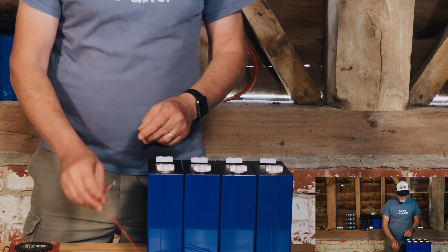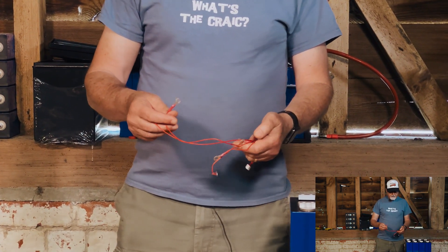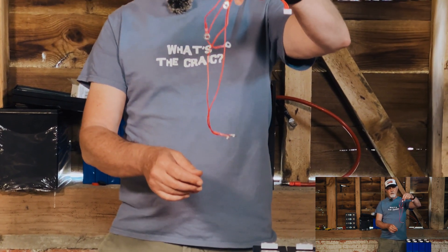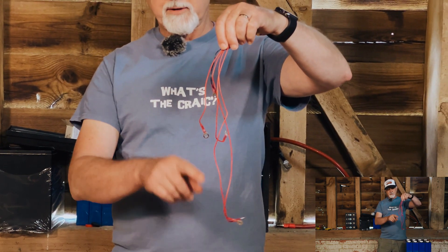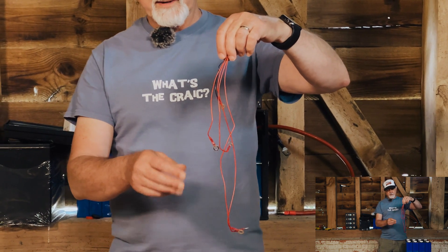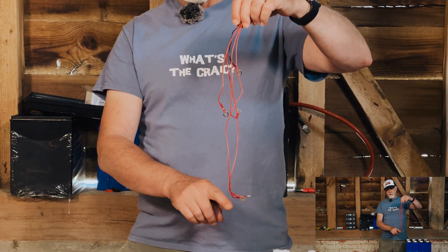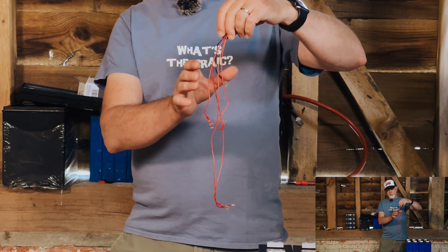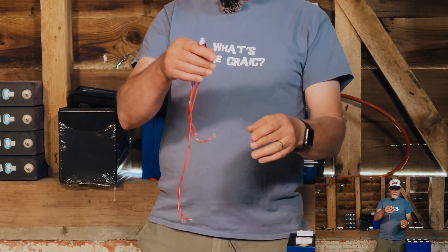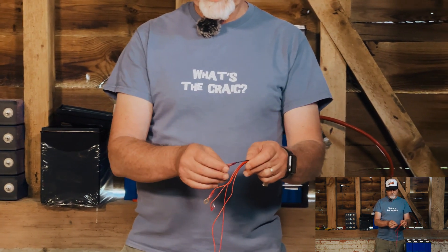This is a set of balance leads that we've sorted out ourselves. I want to rabbit trail a little and talk about the fact that there are different lengths. Some people will freak out at that, saying it's going to throw voltage readings out. But anybody who knows a bit of physics will know that this is not going to make any difference. These are not loaded. If it was a mile long, sure, it would make a difference — but this little difference in lengths of balance leads is not going to result in a different voltage reading.